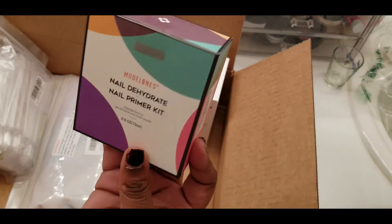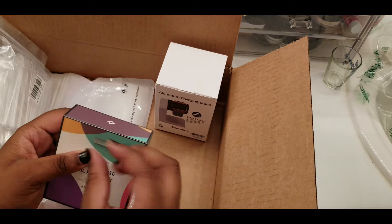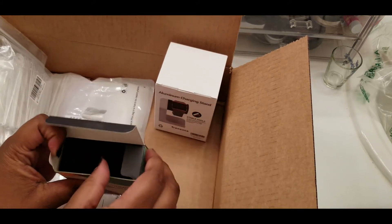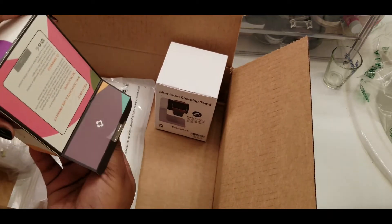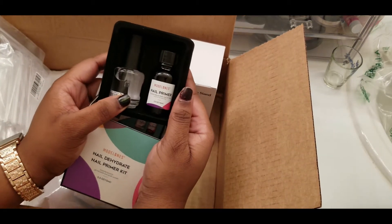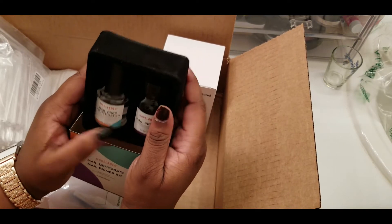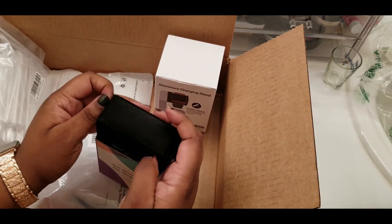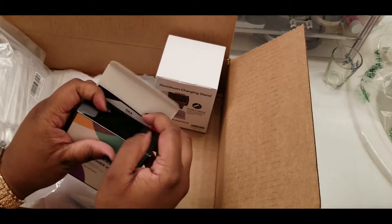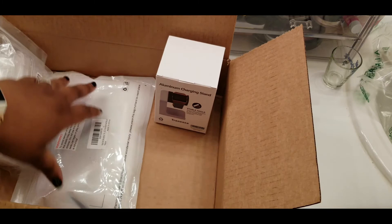This is the nail dehydrator and nail prep kit I ordered from Amazon. This is the primer — it came with all of those, and this is the dehydrator. Nice full bottles — should be able to get quite a few uses out of that. I'm gonna just sit this back over here.